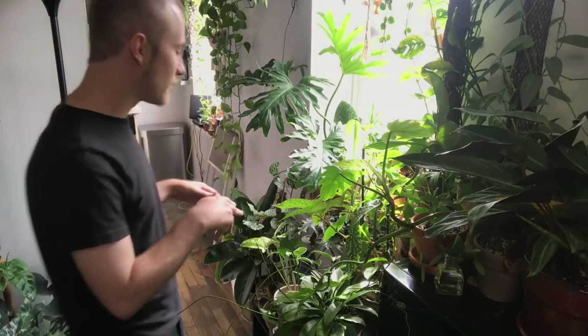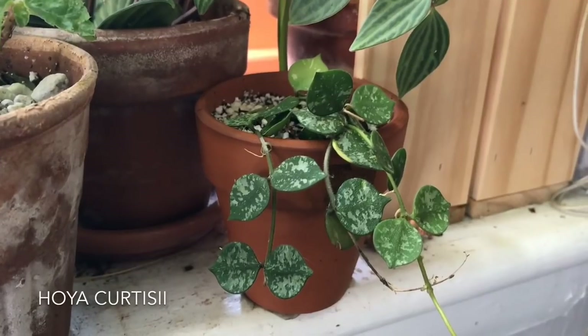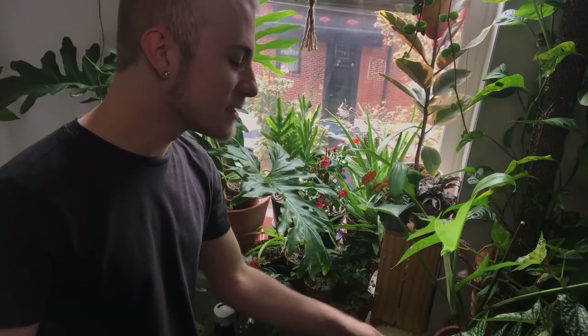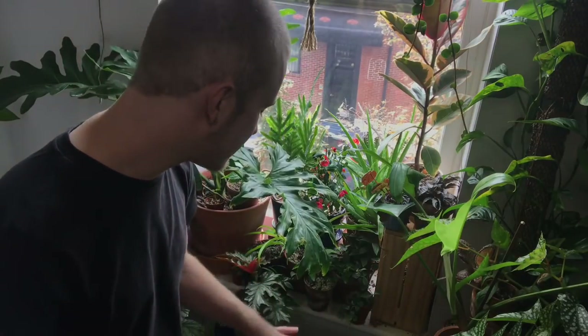If I pull you guys in a little bit closer over here, you'll see I have this Hoya curtisii, which is a very tiny-leafed Hoya. It has a very nice splash to the leaves. It's a little bit more difficult in that it needs a little bit more moisture compared to some of my other Hoyas. Hoyas are very drought-tolerant — I don't find that I'm watering many of my Hoyas more than once a week — but this Hoya curtisii does appreciate a little bit more water.